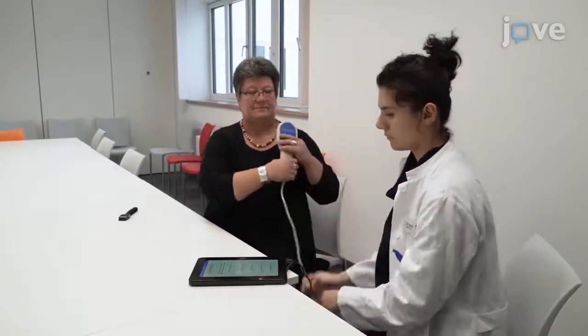Demonstrating the procedure will be Dr. Merve Aydin, a clinician from the Department of Psychiatry and Psychotherapy from the University of Bonn in Germany.